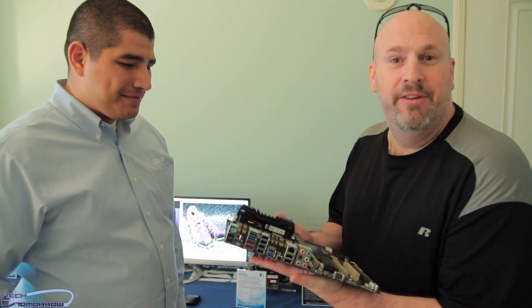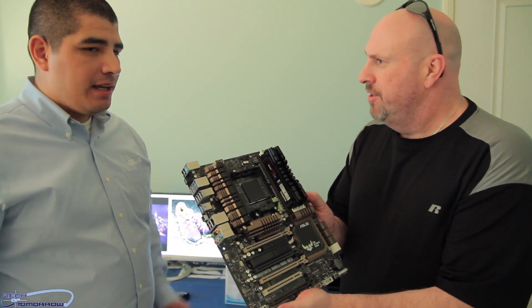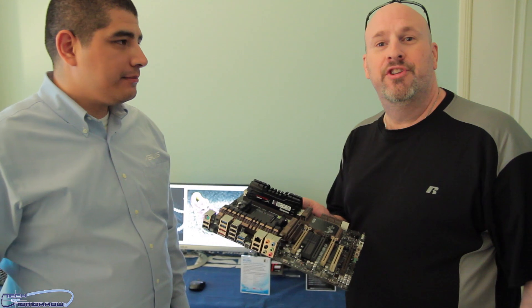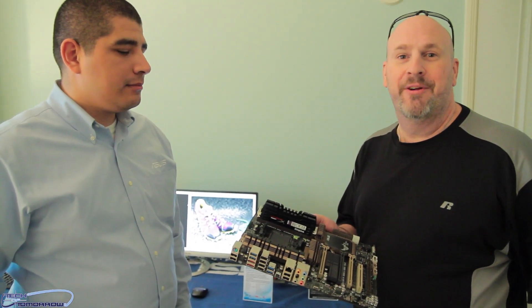So anyway folks, here it is — Gen 3. Is this already on the market, JJ? It's hitting the market very soon, as we speak. Alright guys, we'll see you back here on the channel when we get back to town. Peace out — we'll see you back here on Tech of Tomorrow. Thanks, JJ.